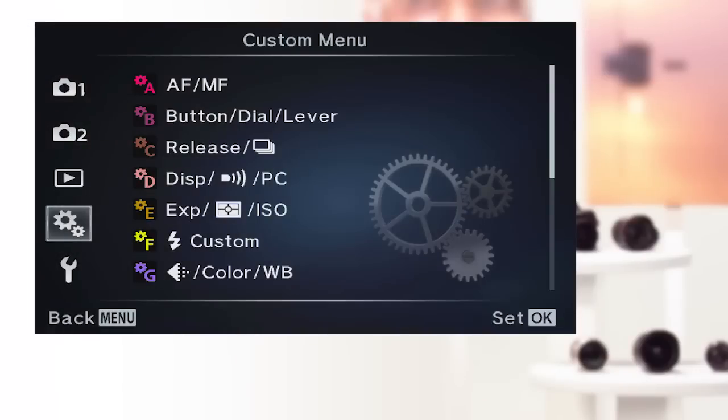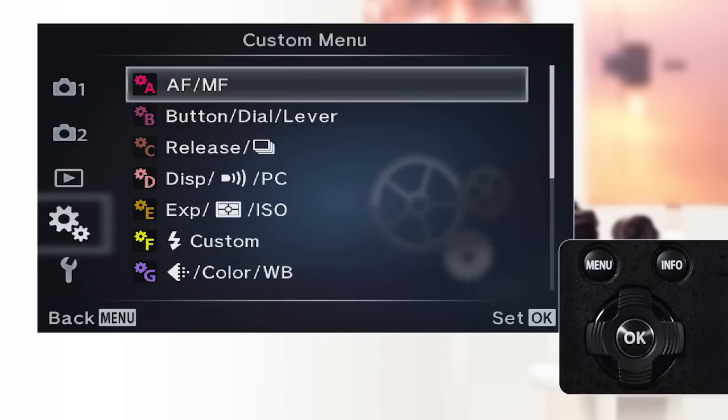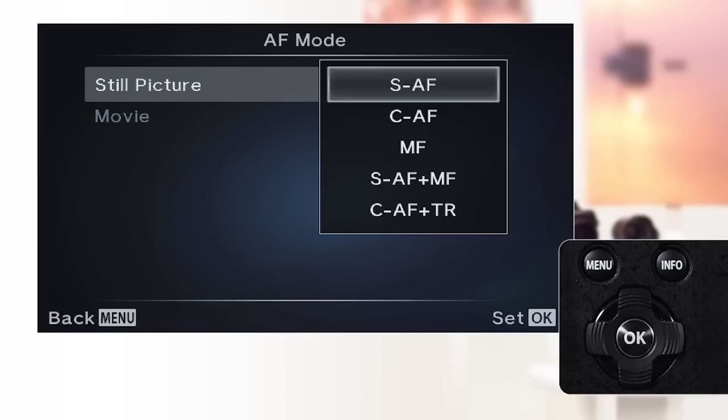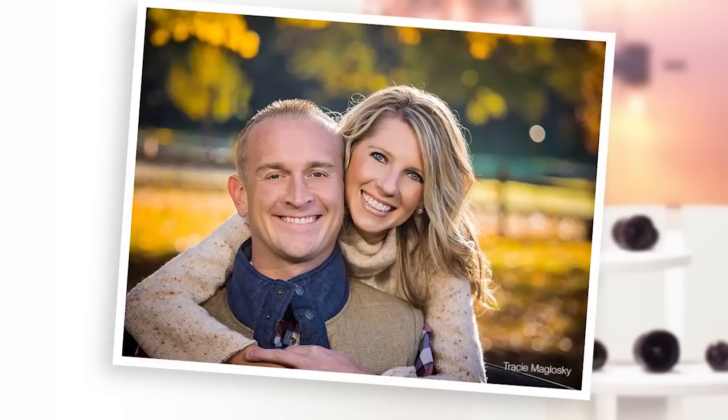Next, let's go over the autofocus modes available to you and how to set them. You can find the autofocus settings on the gear menu. Once selected, you can choose the following modes. SAF — single autofocus: the camera focuses when the shutter is pressed halfway and is locked until the shot is taken or the shutter button is released. Use this mode for subjects that are stationary and will not move from the time the focus is locked until you depress the shutter release.